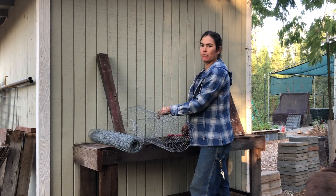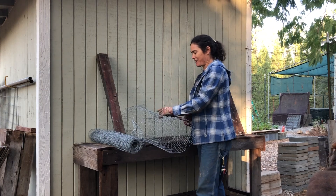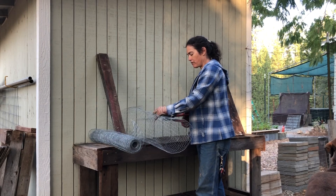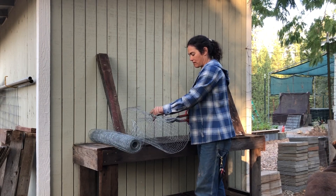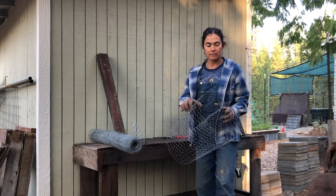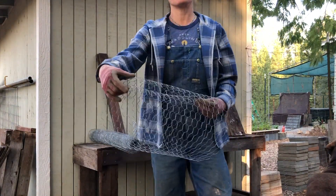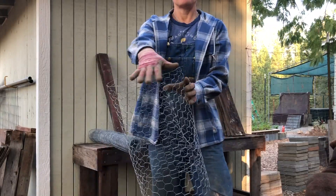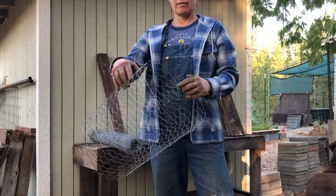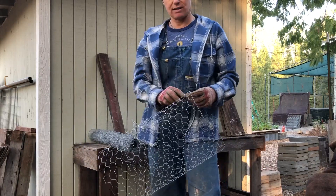It's not like the roots are going to say they won't be okay with a 16-inch basket — they're going to be grateful to be protected from any gopher. Keep in mind: we want the factory-cut finished edge to be on top of the planting hole, so just something to keep in mind as you're doing this.